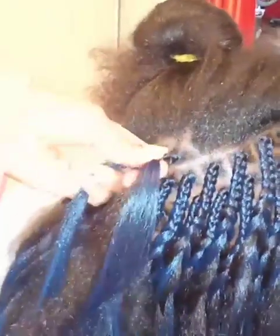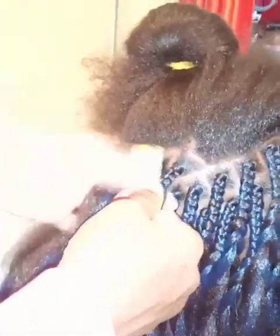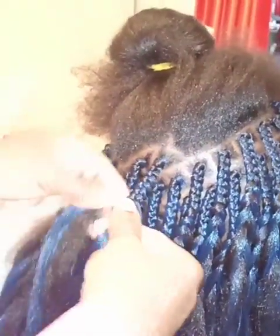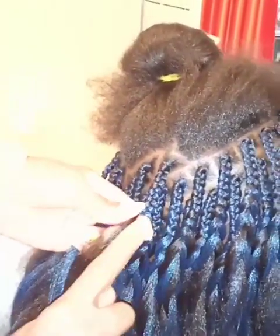There's another video at the end, so watch until the end to see the other way you can fix it. If you can't do the first one, you can try the second one, or try the last one. Enjoy!